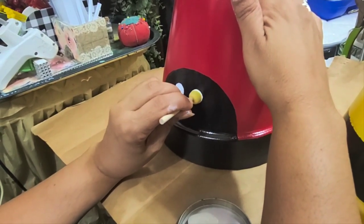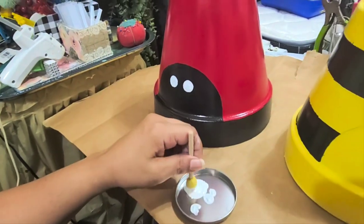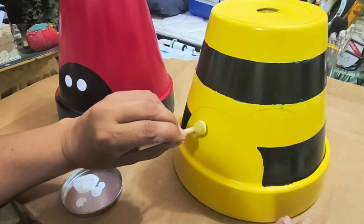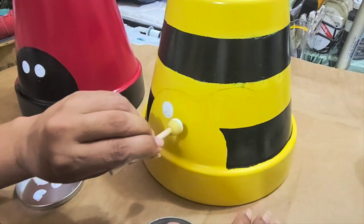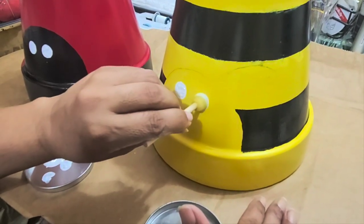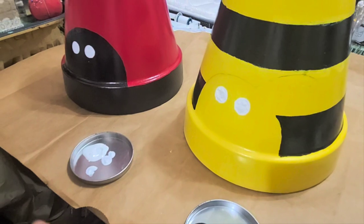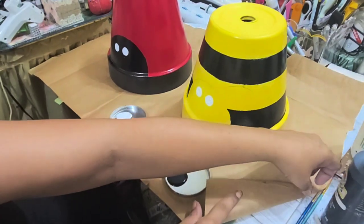I'm using these circle sponge dabbers — I got these at Dollar Tree. I see little bubbles from the sponge, but I'm going to do that on the ladybug and on the bee also, the same type of eyes. Hopefully those bubbles will go away since I will be covering them up with black anyway — it's just to get a round circle. While that is drying I'm going to be doing the other things.